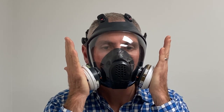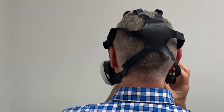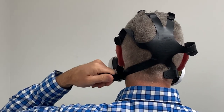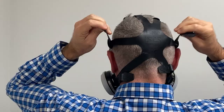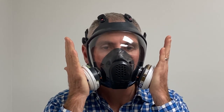To perform a negative pressure fit check, simply block the filters using the palms of your hands and inhale gently. If you feel air leaking in between your face and the mask, adjust your mask and tighten the straps before repeating the negative pressure fit check. If a proper seal has been achieved, the mask should collapse slightly and pull toward your face with no inward leakages between the mask and your face.